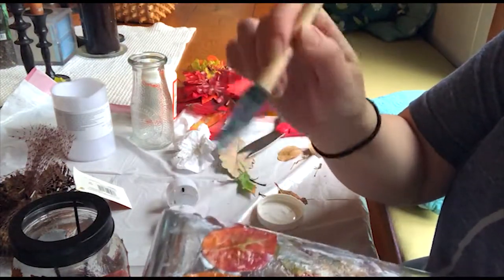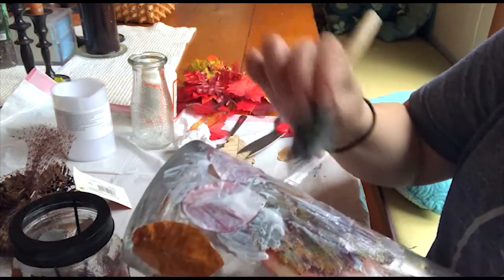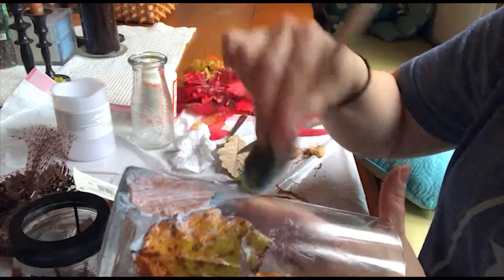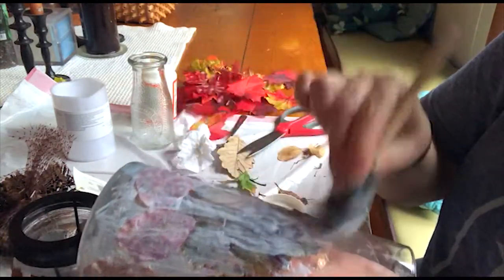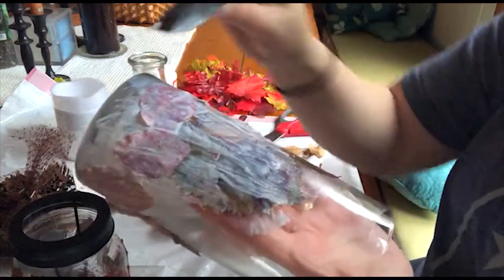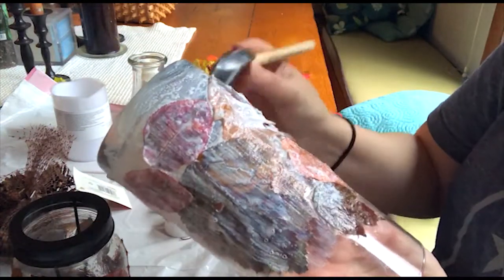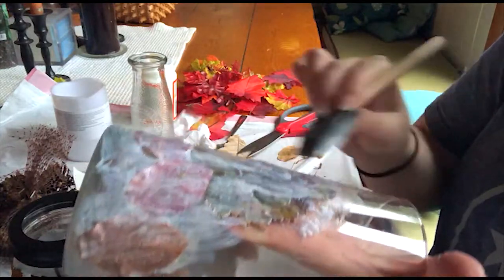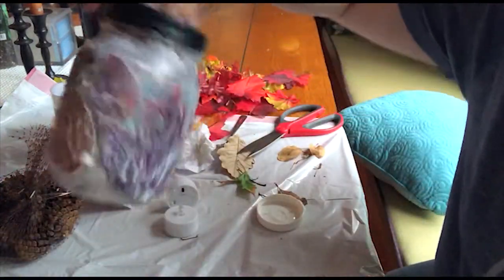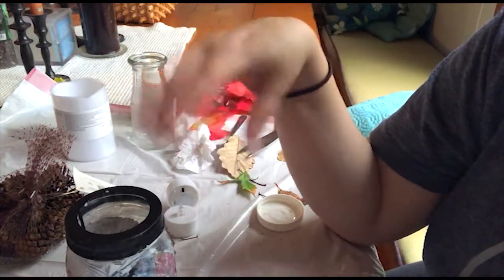Go gentle because there are areas that might still be a little wet and there might still be some movement. Basically, with long even strokes, cover the whole thing. This takes a little patience, especially getting the leaves on the first go around. I'm going to let them sit in front of the heater vent for another hour, and then we'll assemble our centerpiece.